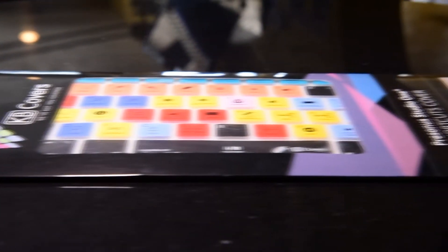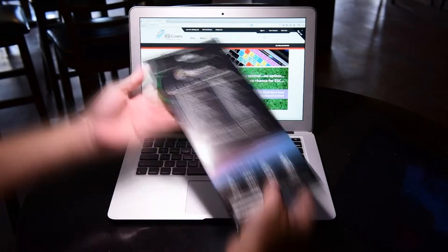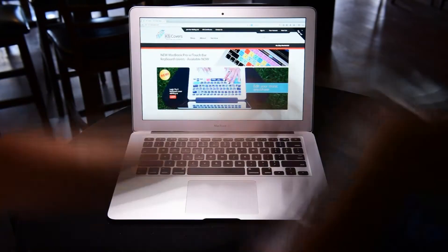Hello everyone and thank you for stopping by. Sam here with KB Covers. Today we're looking at the Studio One cover for your MacBook as well as your Mac if you're using the wireless keyboard.